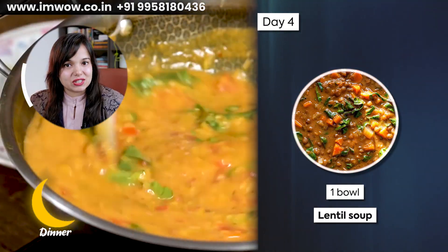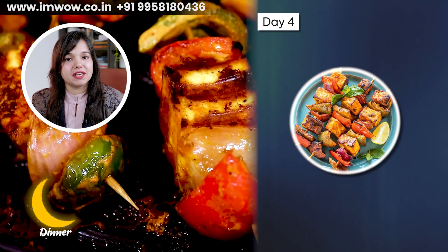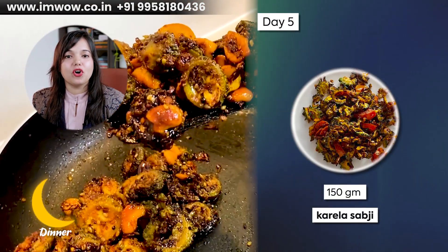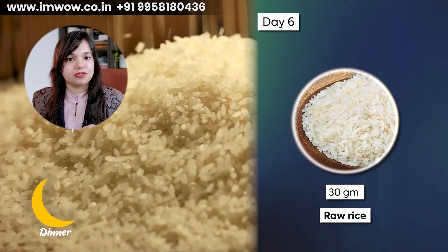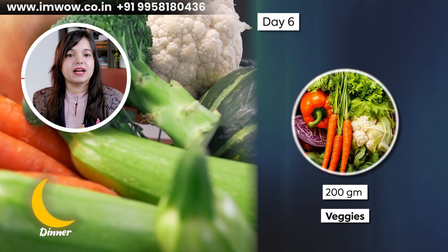Day 4, take one bowl of lentil soup — 300 ml quantity — with 50 grams of grilled paneer. Day 5, take one medium piece of multi-grain roti and 150 grams of cooked lauki sabzi. Day 6, take one bowl of masala khichdi using 30 grams of raw rice, 30 grams of raw dal, and 200 grams of any seasonal vegetables.